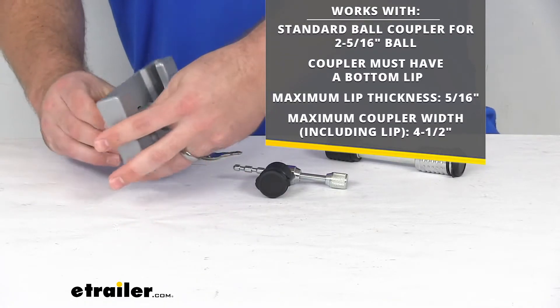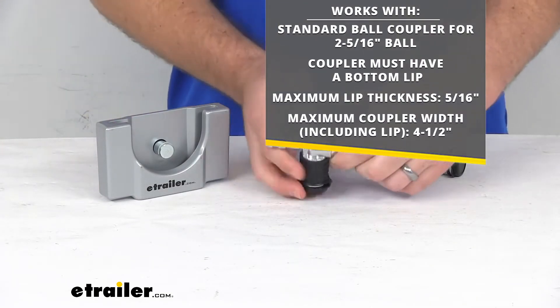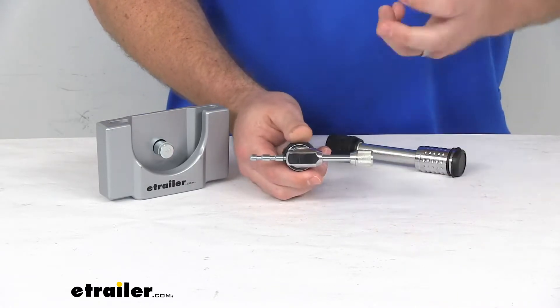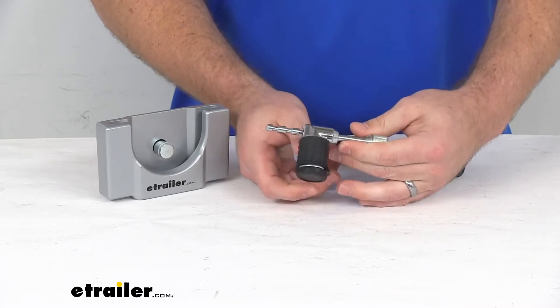So that's one of the three components. Your second component is going to be your coupler latch lock. This is going to connect to the latch lock on your coupler to prevent anyone from lifting it up, disconnecting from your ball and connecting to theirs.